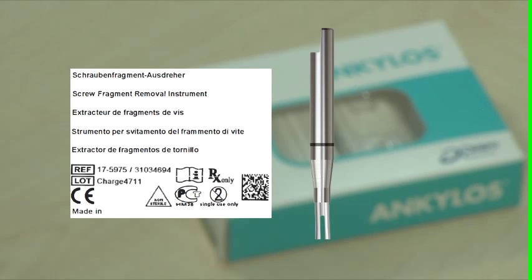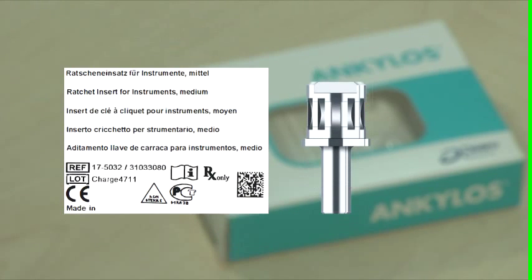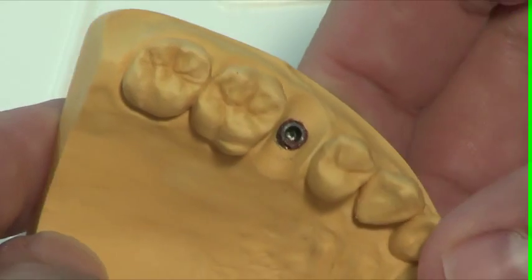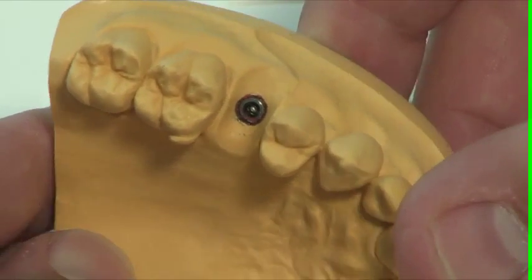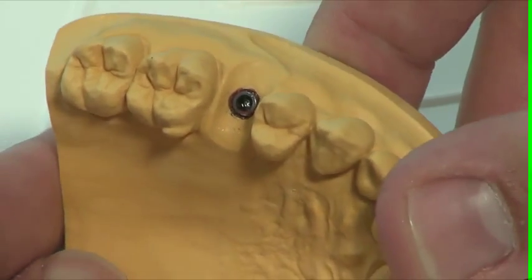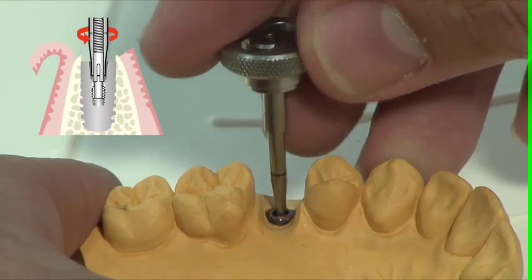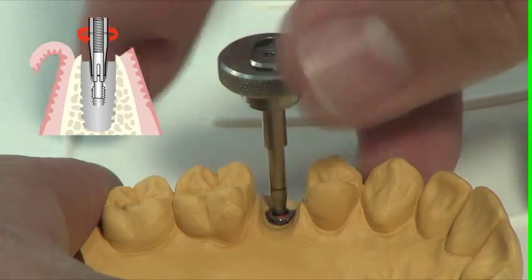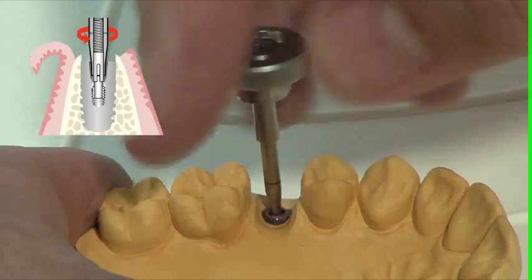Just like the screw tap, the screw fragment removal instrument is used together with the ratchet insert for instruments and the handle for the ratchet insert. Place the tip with open jaws over the screw shaft and unscrew the screw fragment turning in a counterclockwise direction.